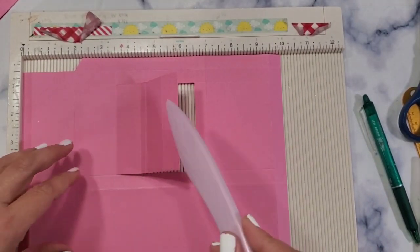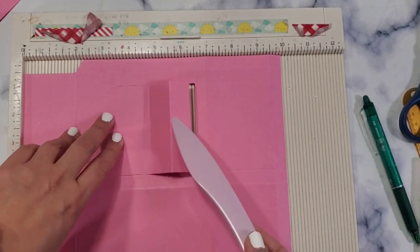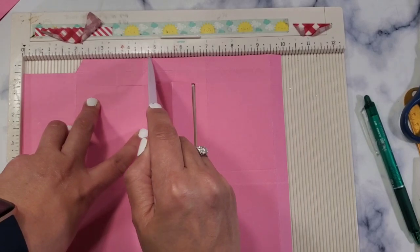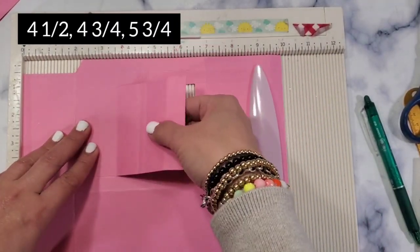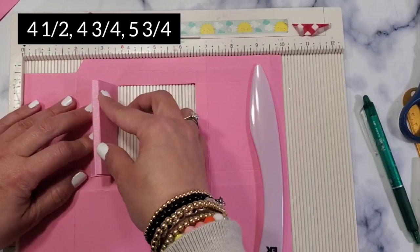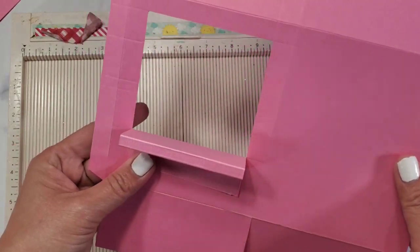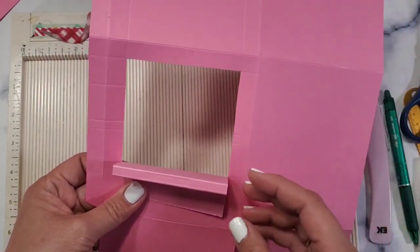I put a window in here — I didn't fully detach it, I just cut the left, right, and top portions. I'm thinking I want to make this into a bar or stand. I scored it at four and a half, four and three-fourths, and five and three-fourths, then folded it. Once you fold and burnish it, it's going to look like a stand. You can cover this with acetate and decorate it — that would be so much fun.